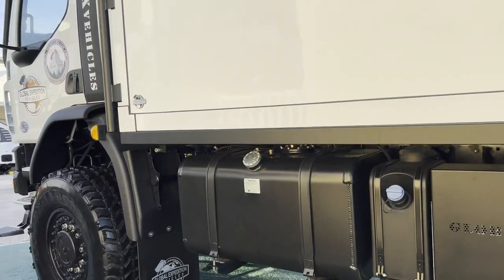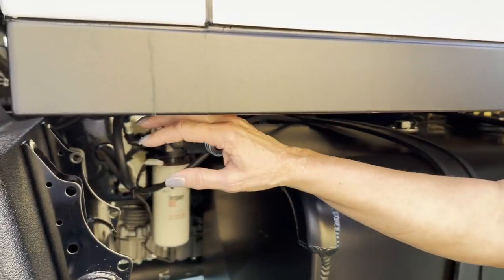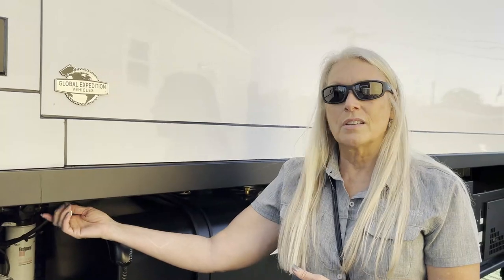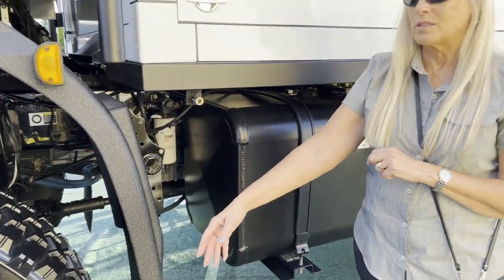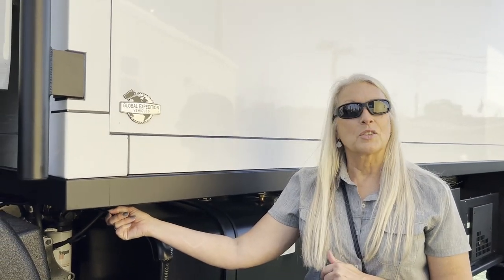There's a quick connect up front here. This allows a customer to plug in. Because it's a medium-duty truck, it's going to have onboard air. This is an easy place for people to power a tool — you don't need it for your tires because you have the central tire inflation system. So this is to blow up a beach mat or something like that.